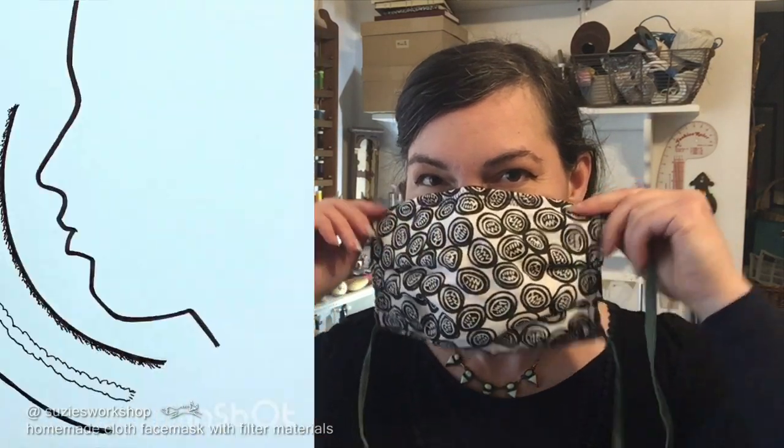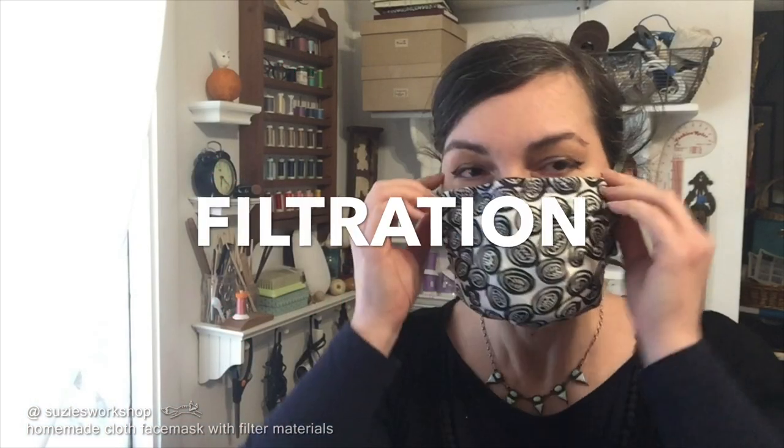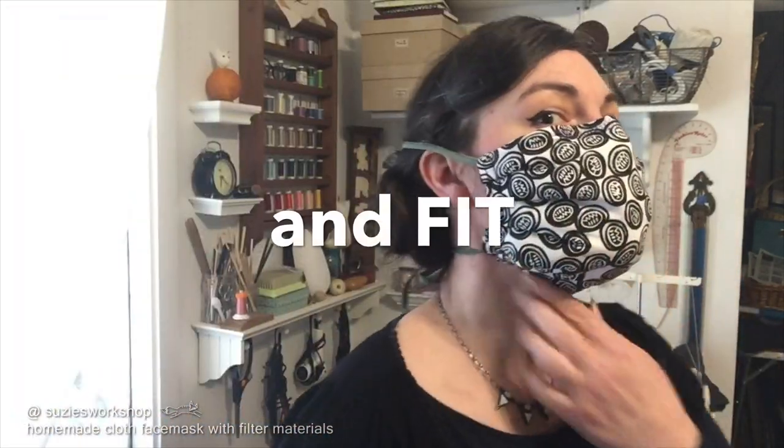Hi everyone! I hope this video helps. I've had a lot of questions about materials, so I asked my dad, a retired filtration expert, and here's what we came up with.